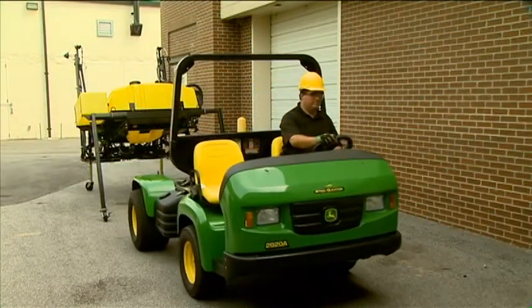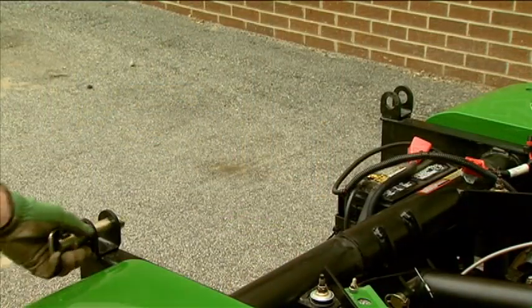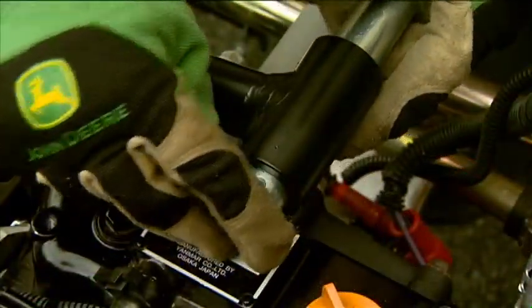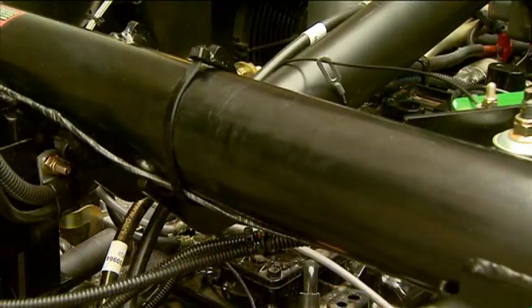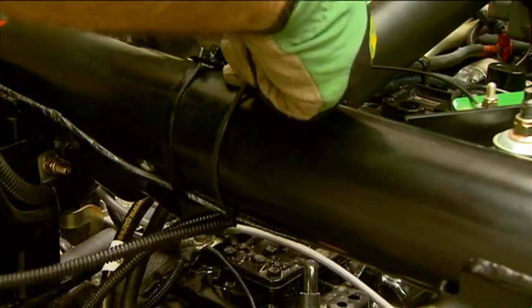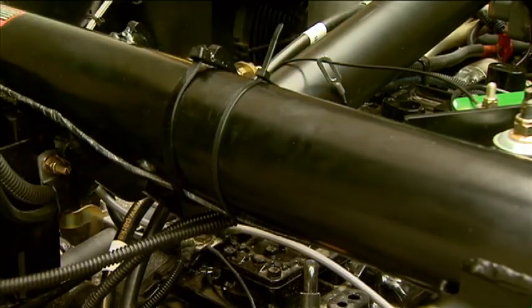Slowly drive the ProGator away from the sprayer assembly. Install the pivot pins at the rear of the ProGator for storage. Install the pin and hardware to the lift cylinder for storage. Then route the excess wiring harness under the frame tube and back toward the front of the frame, and secure it away from moving parts with tie straps.